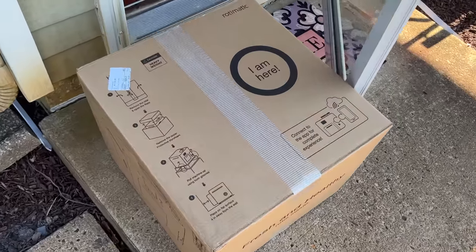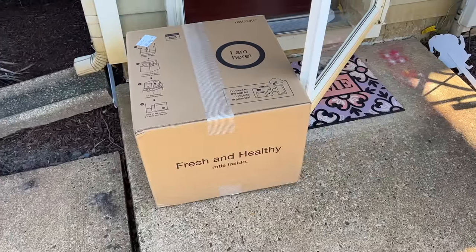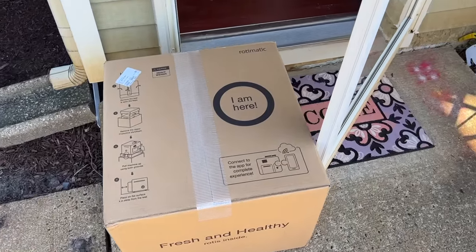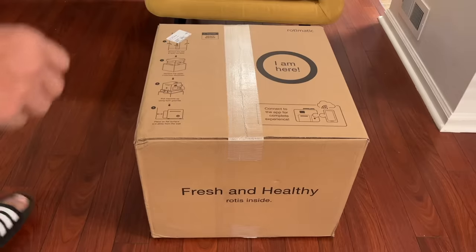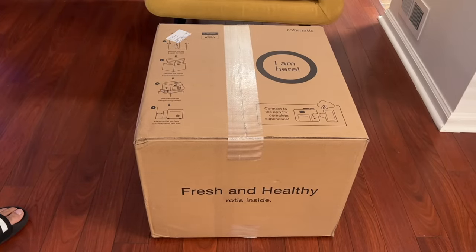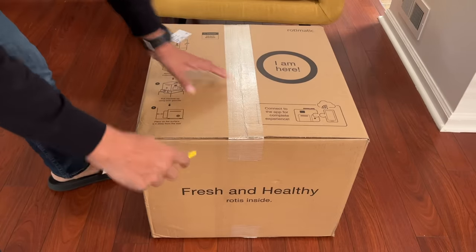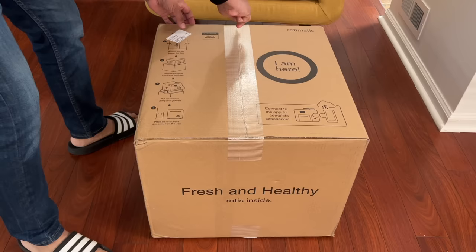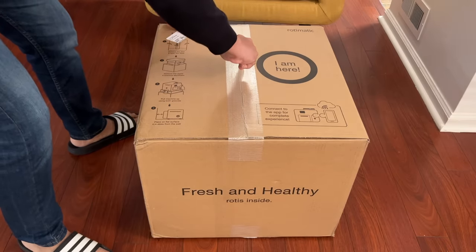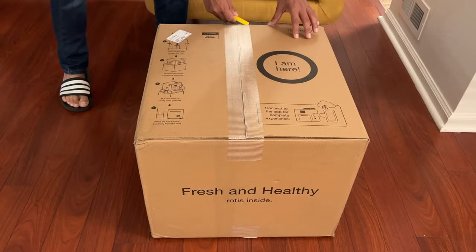Hello everyone, our Rotimatic arrived today — we ordered it about five days ago and it's here. Let me bring it in. I'm going to unbox this Rotimatic which I received today. Opening it up now — it's quite heavy, like 40 pounds or around 20 kg. Let's unbox this.